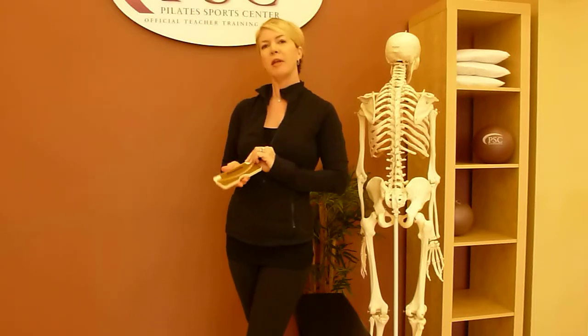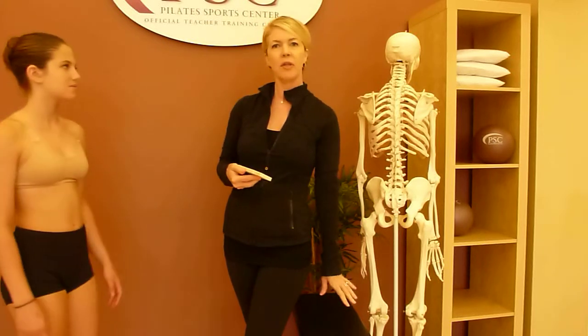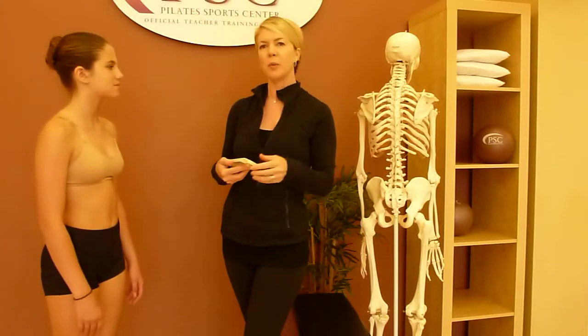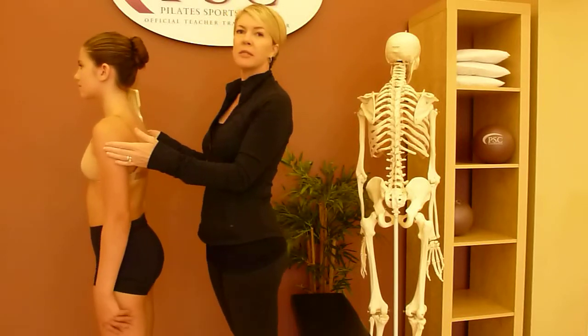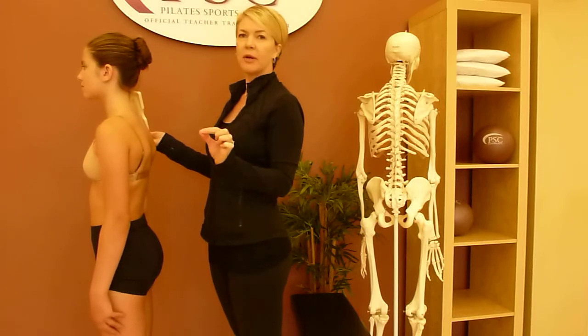Today our lovely model is Samantha, who's going to be helping us demonstrate how this works. I have a seat here so that I can get a nice bird's eye view as we work. We're going to begin with her back to us, feet exactly hip distance apart or squeezing together completely.